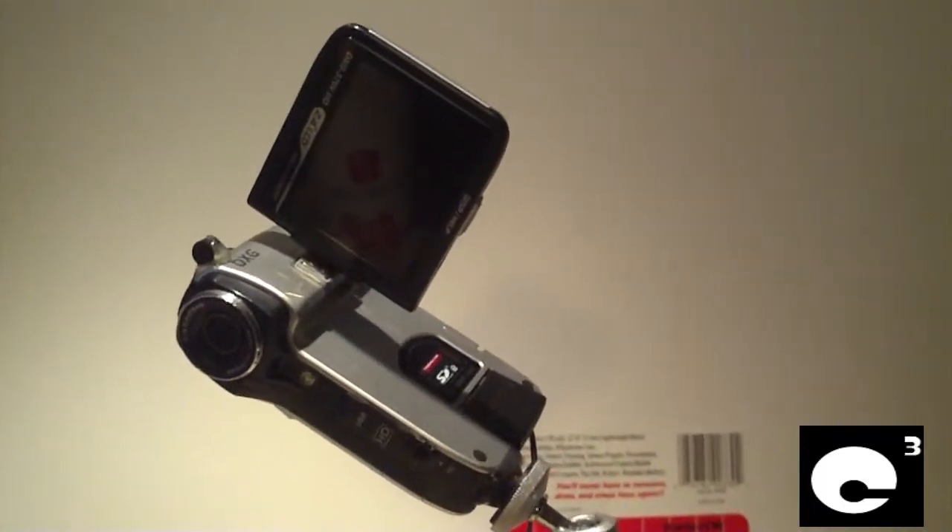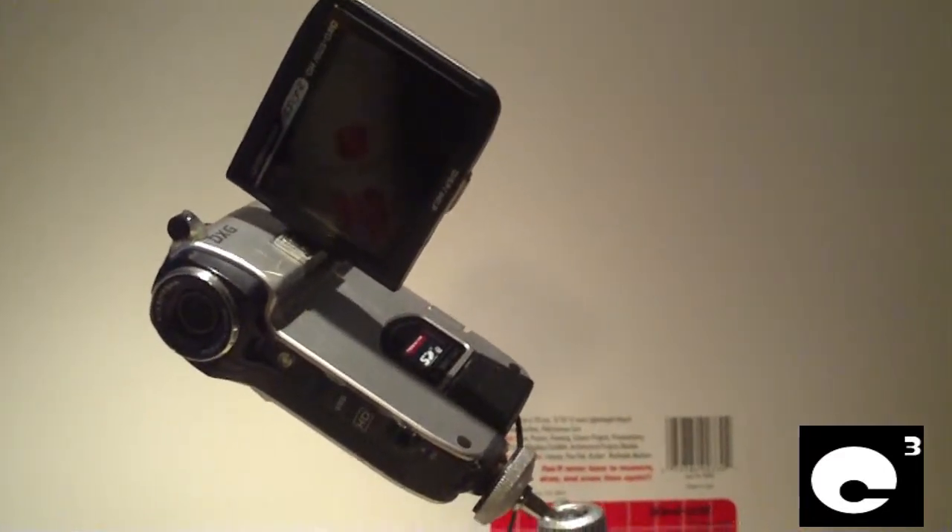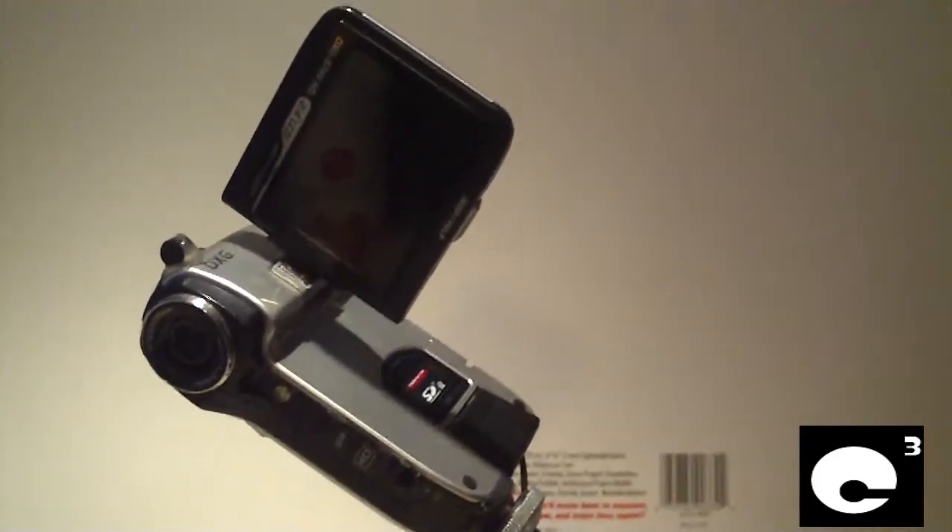Hey everybody, let's talk about another modification that I've done to my DXG579V camcorder. I'm shooting with the DXG567V camcorder right now.